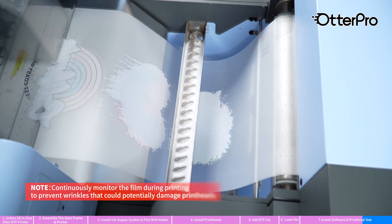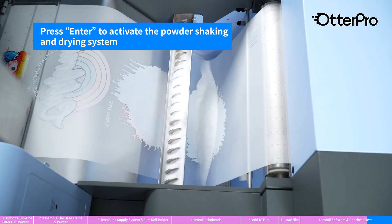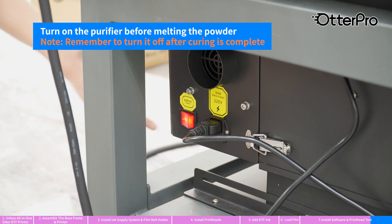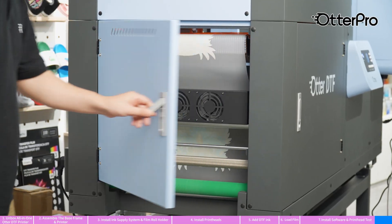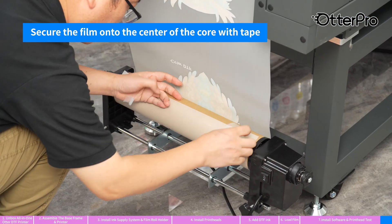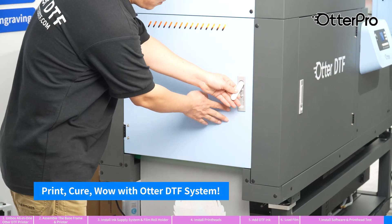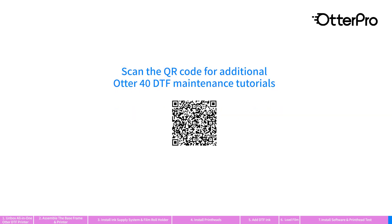Always keep an eye on the film during printing. Spread the powder on the film using the shaking system. Press enter to activate the powder shaking and drying system. Turn on the purifier before melting powder. Lower the rod to secure the film. Secure the film onto the center of the core with tape. Press the button to activate the auto take-up system. Scan the QR code for additional Otter 40 DTF maintenance tutorials.